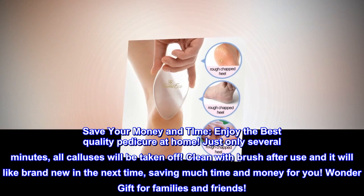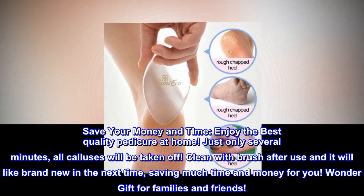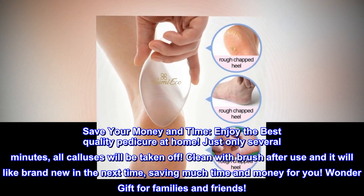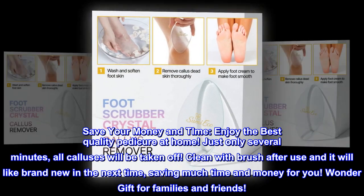Save your money and time. Enjoy the best quality pedicure at home — in just several minutes, all calluses will be taken off. Clean with a brush after use and it will look brand new next time, saving much time and money for you.